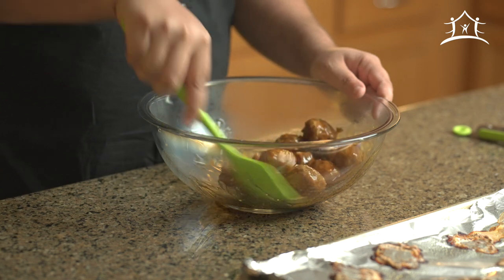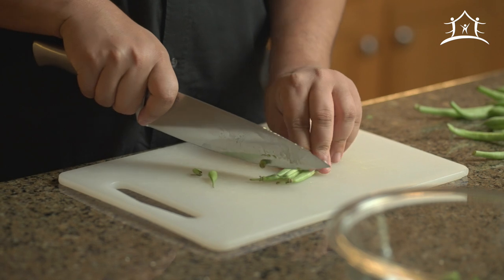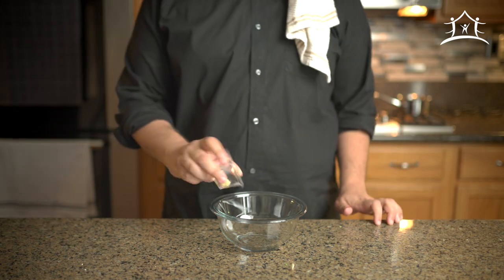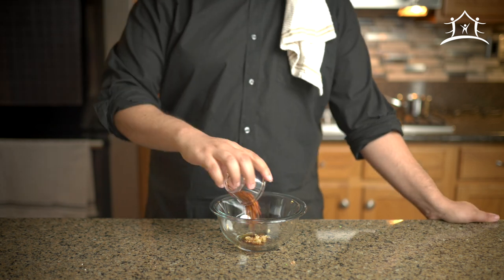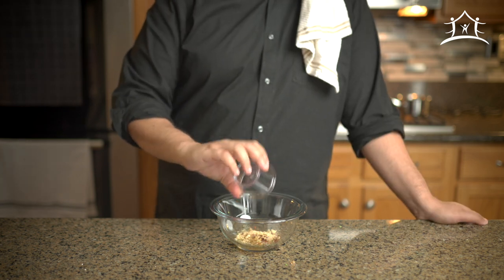Now it's time to make our spicy green beans. Start with a half pound of green beans — trim the ends off and cut them into bite-sized pieces. Set those aside and in a bowl mix two cloves of garlic finely chopped (or use a garlic press), one teaspoon of soy sauce, two teaspoons of crushed red pepper flakes, one teaspoon of ground ginger, and one teaspoon of lemon juice.